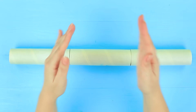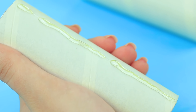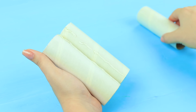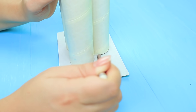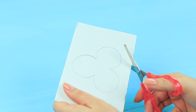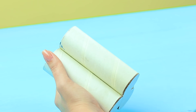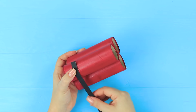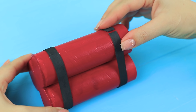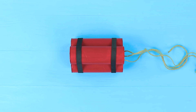Oh, gosh! Is this dynamite? Cut a big foil roll into three parts. Hot glue them together. Trace the edges on thick cardboard. Cut it out and hot glue the bottom. Paint the rolls red. Attach strips of black foam paper around it.